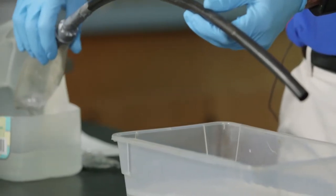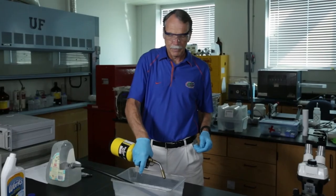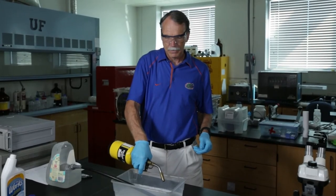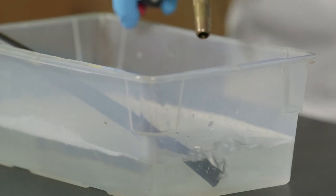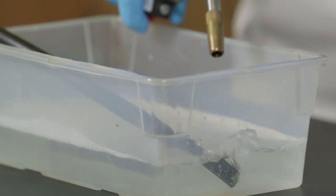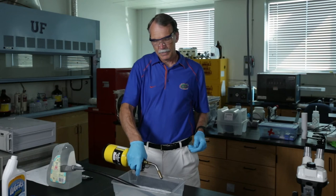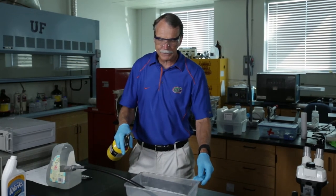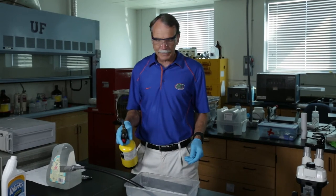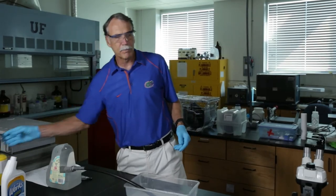There it goes. You can see it's starting to form bubbles, and these bubbles are actually hydrogen. Every time I light it, those hydrogen bubbles are popping. This is a way of showing you that aluminum oxide will only protect aluminum for so long, and eventually it will corrode and go back to its native state.